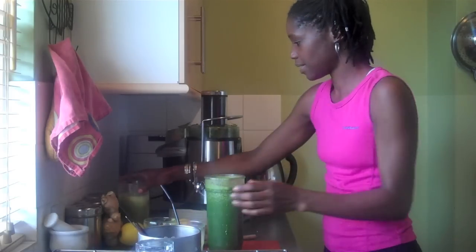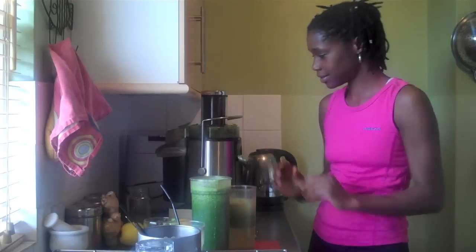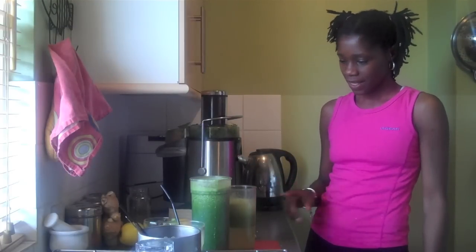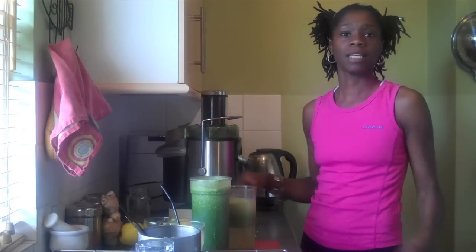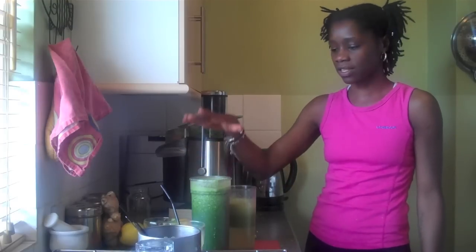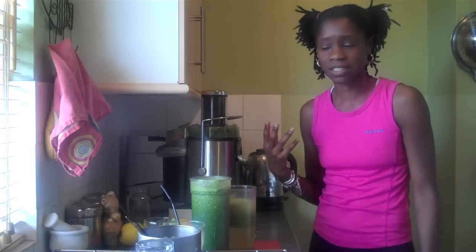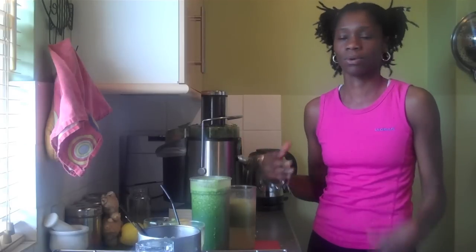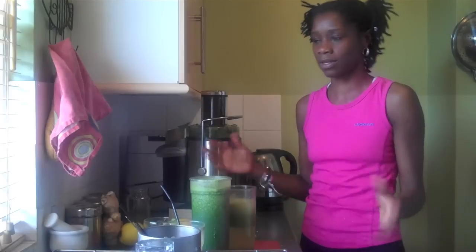So I've got my two juices — green. Green is good. That will probably do me for the day. I drink as much juice as I like throughout the day to keep my energy up. I also drink lots of water to keep hydrated, because you'll notice when you drink the juices you'll feel thirsty still — even though they're liquid you'll still feel thirsty. So I drink lots of water and fennel tea or herb tea.